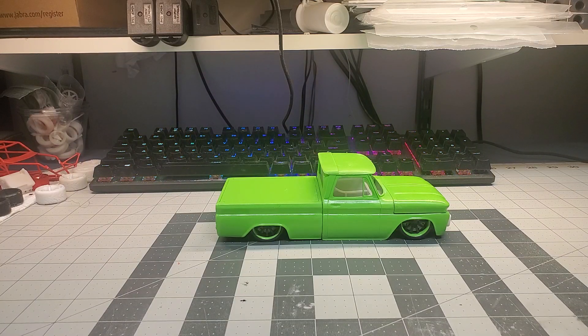Hey folks, Miguel here with devildog.games. Just wanted to throw out one more update on the fleetside pickup build. This is something that's been on my bench for about a year or so. I've decided I'm going to start knocking off items from my project list starting with the oldest to newest, and this is the one that's been on my bench the longest.